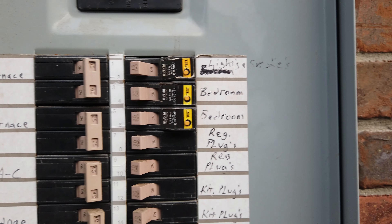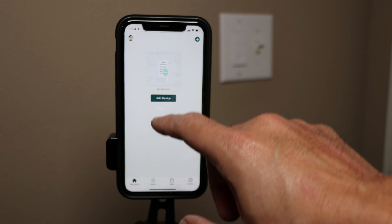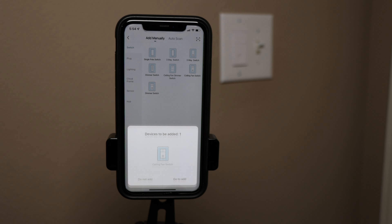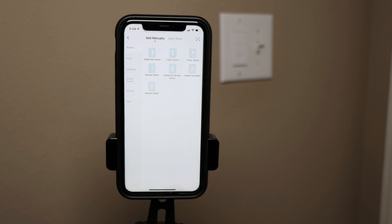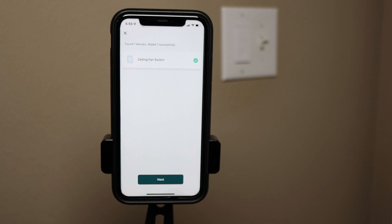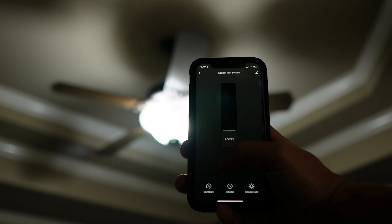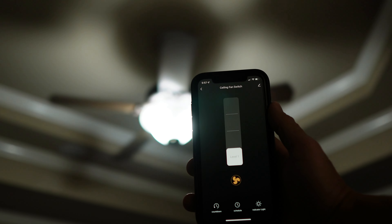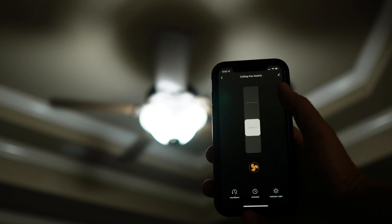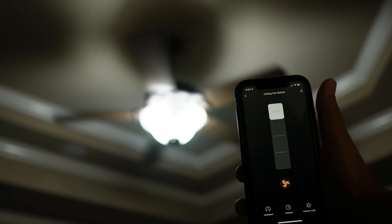Time to turn on the power from your breaker box. Download, sign up, and log in to the Treat Life app. Click add device and your switch will be automatically found. Click 'Go to add,' type in your Wi-Fi password, click next, and wait until it's successfully added, then click done. Let's test this out — click the fan icon to turn on the fan and pull up the slider to change fan speed to level 2, level 3, and level 4. That works pretty good.